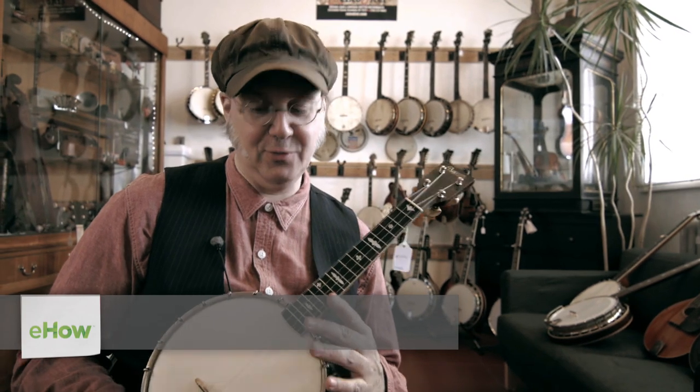Hey, this is Peter, Retro Fret in Brooklyn, New York, talking a little bit about how you play a banjo ukulele, what the chord forms are on it.